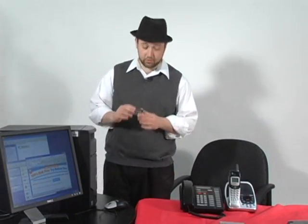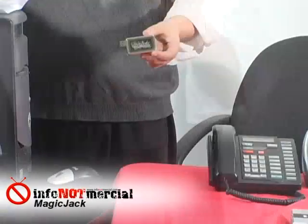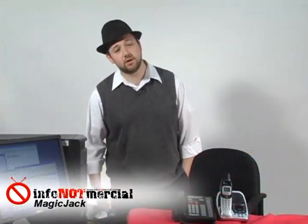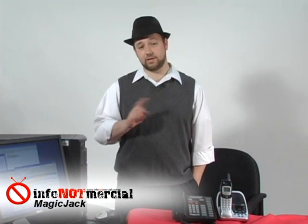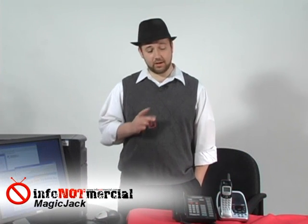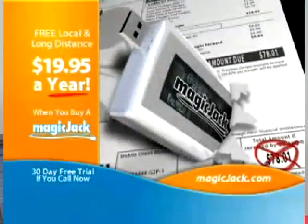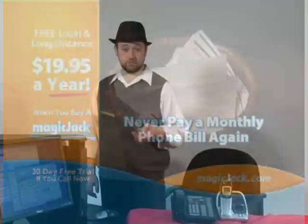Hi, my name is Morty Gilden, and in this episode of Info Not Mercial, we're going to be reviewing the MagicJack. The MagicJack is an interesting little device. The claim is that it can replace your landline telephone by routing all your calls, local and long distance, over the internet. But unlike other internet-based telephones, there are no monthly fees. Sound too good to be true? Well, we thought so. So we decided to put those claims to the test, and we found some things that might surprise you. Stick around, and we'll show you what we liked about it and what we didn't.